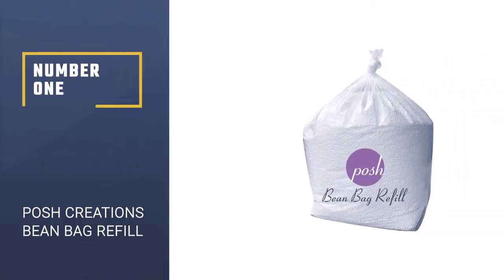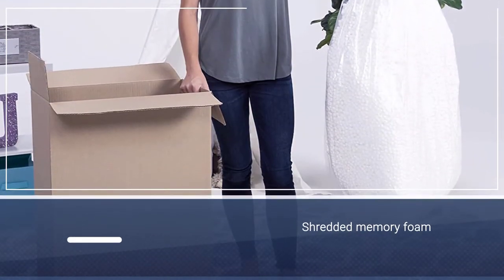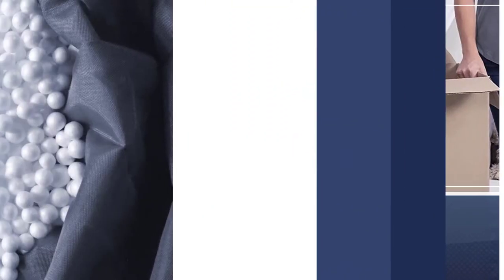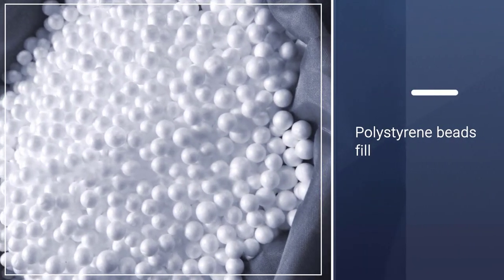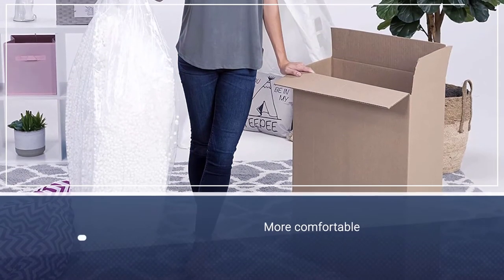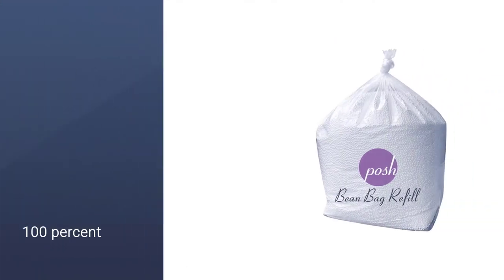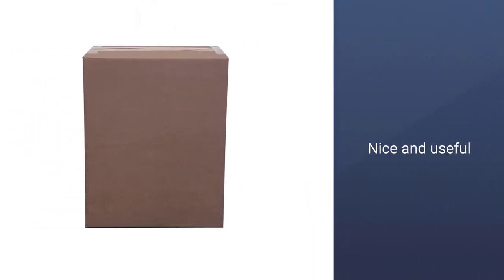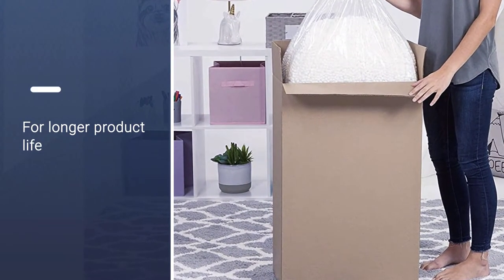Number 1. Most Popular. Posh Creations Bean Bag Refill. Posh Bean Bags sells the bean bags themselves, but also the right fills for them or any other brand that you may already own. They have both shredded memory foam and polystyrene beads fill, depending on which type you find to be more comfortable. This 100L fill, which is the equivalent of 3.51 cubic feet, comes in a box that measures 30 by 20 by 10 inches. Good news for conscious shoppers — this refill is 100% recyclable after use. Overall, this is a nice and useful bean bag filler that you can buy without any hesitation.